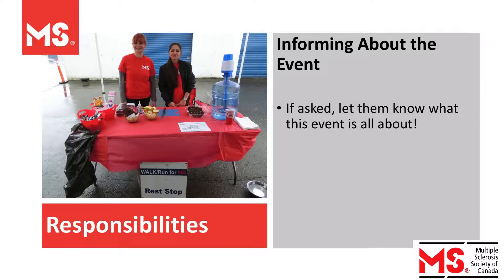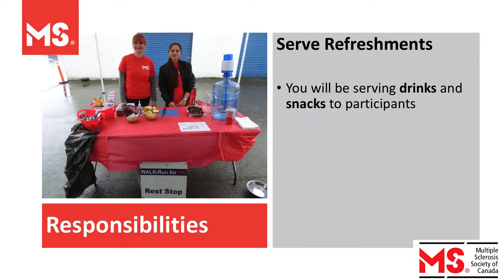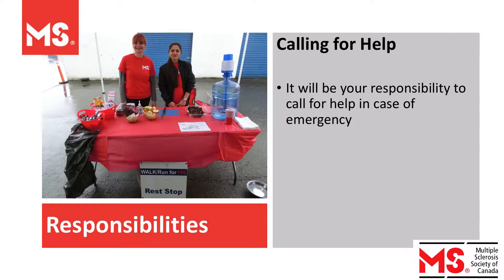The general public might approach you asking questions about the event. If asked, please let them know what the event is all about. Also, you will be serving drinks and snacks to participants. Lastly, it will be your responsibility to call for help in case of an emergency.